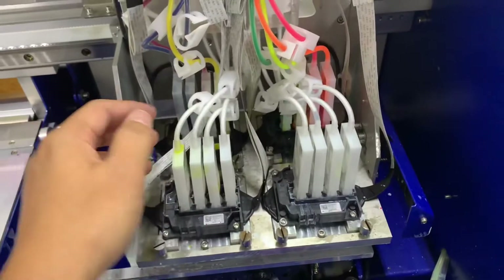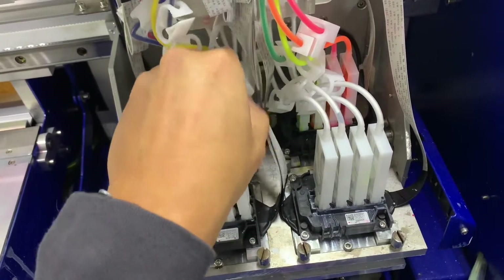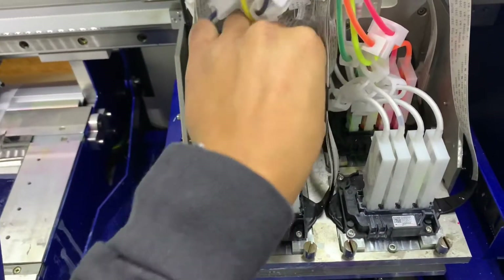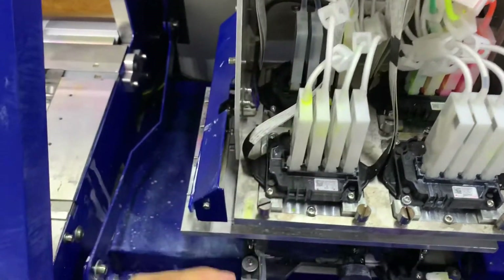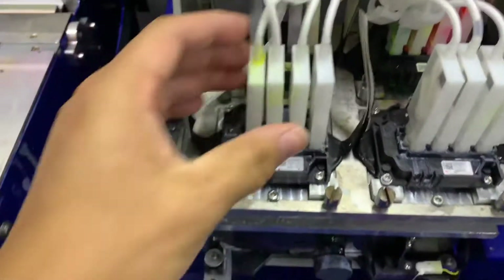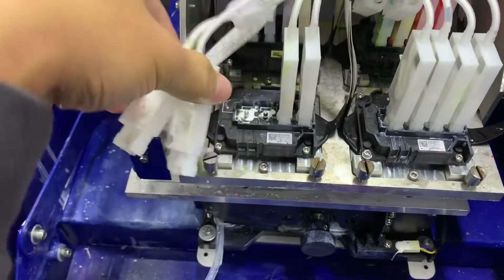So what I'd like to do is make some room to access that. I'll go ahead and close off all the channels. Once all the channels are closed off and pinched, I'll start making room to access the printhead.